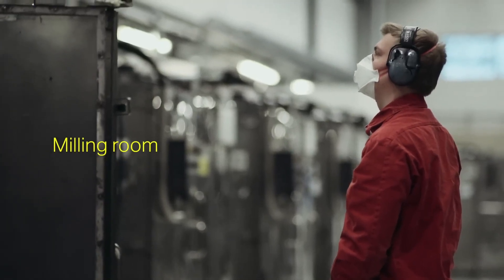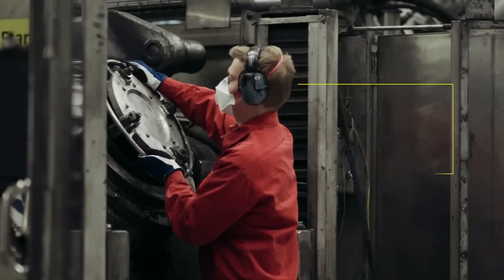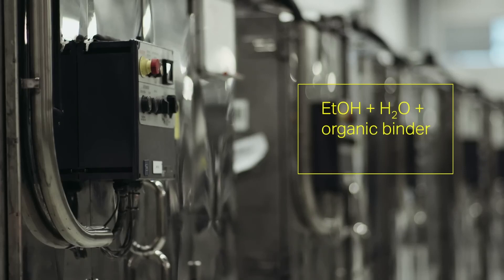In the milling room, raw materials are combined with ethanol, water, and organic binder to create a slurry. The mixture is milled for 8 to 55 hours to achieve the required particle size.